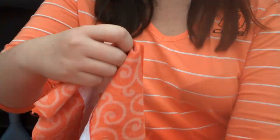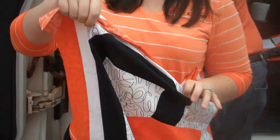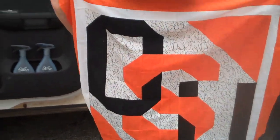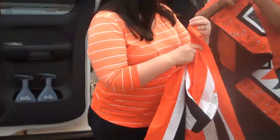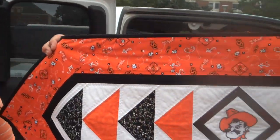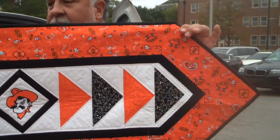This is a baby quilt for your little cowpokes. This is what it looks like when it's just a top before it's finished — that's cute. We also make these table runners, which go down the length of your table.